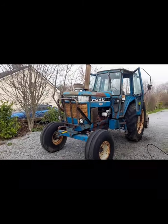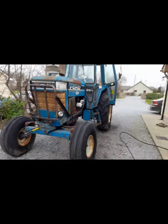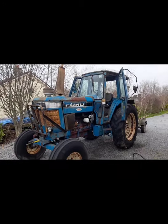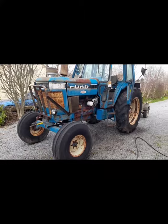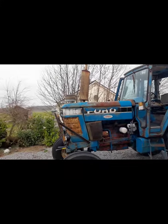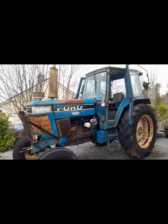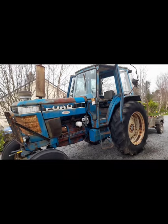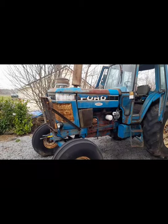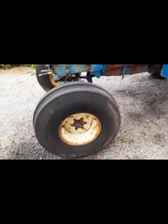Ford A210 1984 tractor, registered at about 115 horsepower. The engine was redone a couple of years ago. The A210 came out of the 8-1, and if you have an 8-1 you have a lovely tractor. The 8-1 tractors were built by County for Ford, but then Ford built their A210 themselves. Went for a drive the other day and this happened.